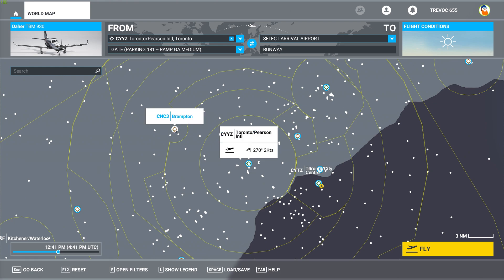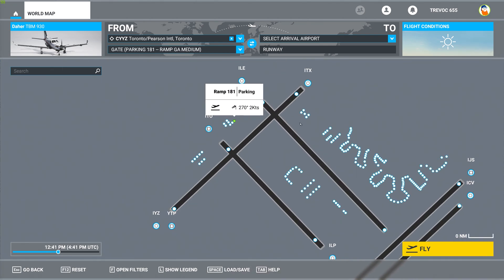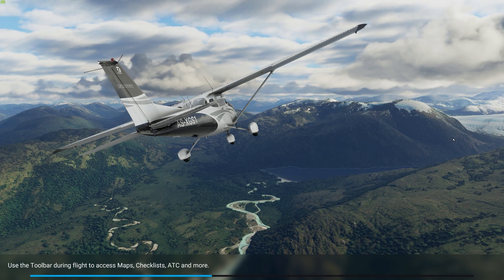This is actually pretty close to my home airport at CNC3. Anyway, I've put us on the ramp so we're cold and dark, and I'm going to hit fly. Once this loads up we should be good to do a quick cold start and continue with loading our flight plan.